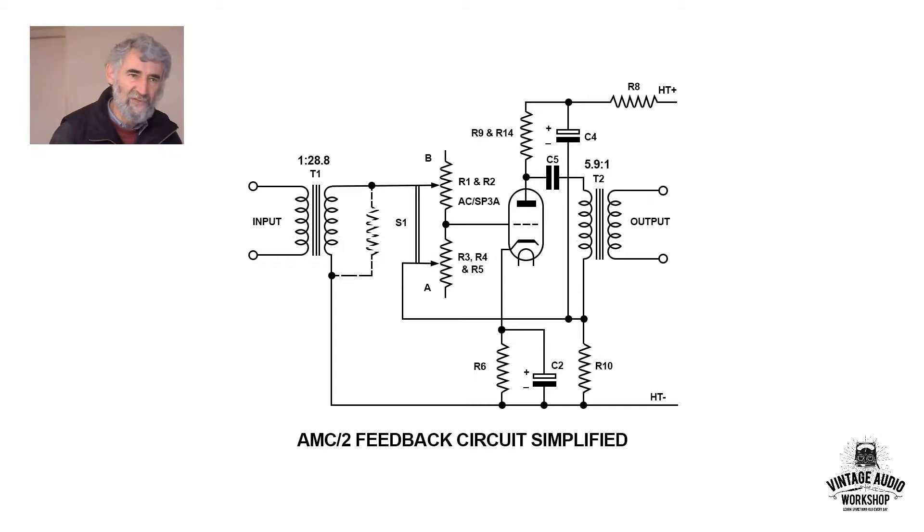They did a number of input impedances for this particular design, ranging from 28 ohms, if I remember rightly, up to 300. The ratio of the input transformer for this one is for a 300-ohm source — it's 1 to 28.8, giving a very large voltage step-up.